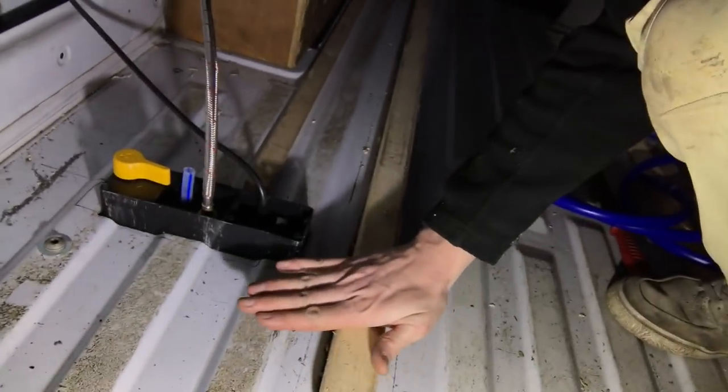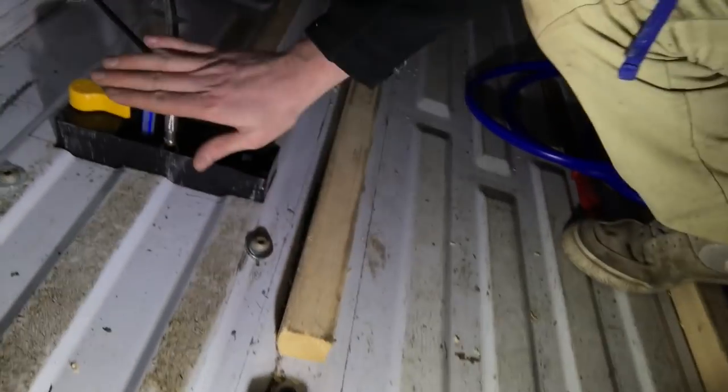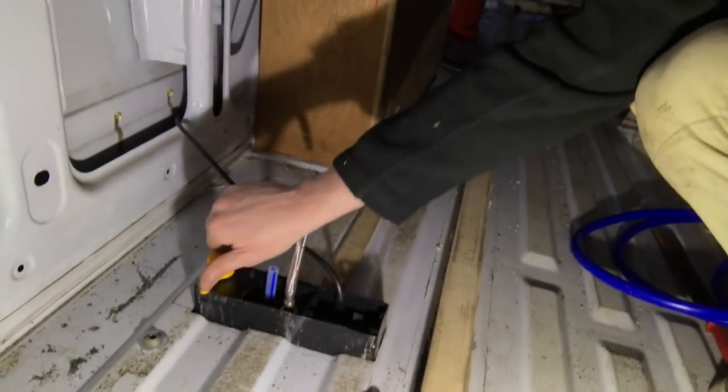Maybe I'll run it outside of the van underneath. One thing this causes is the floor height here is now going to have to be higher because of these, and this still needs to be on the floor but I need to be able to access it to drain it. I don't think there's anything that's gone smooth so far, so be ready for that. Even the simplest of things, something always crops up.